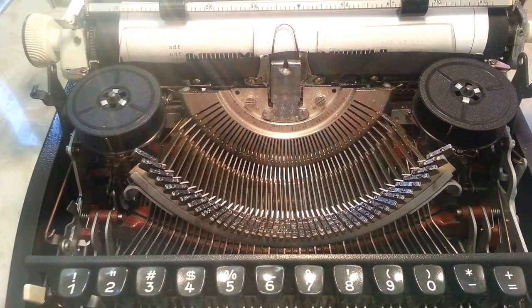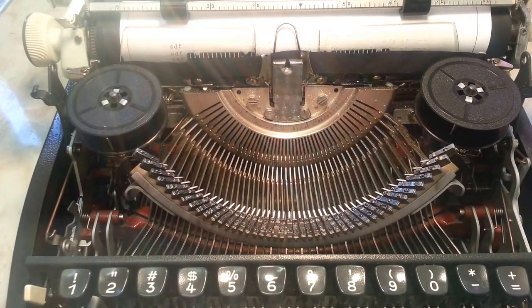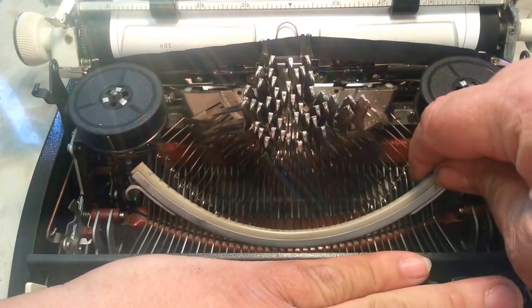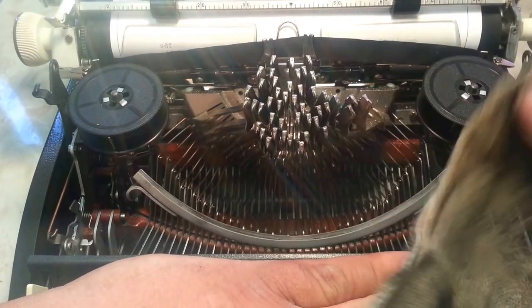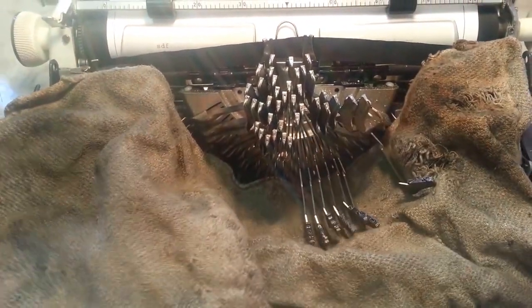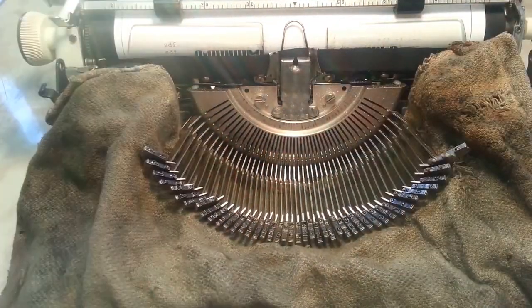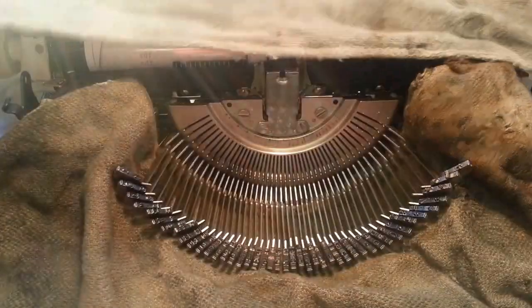A lot of times you can just sit here and wipe these off and pick them and clean them, but we're going to do a good job here. We're going to stick this rag underneath the bars. A lot of typewriters have a type stop here — you can take that out if you don't want to worry about it; some are more fragile than others. So we stick this rag underneath here, cover these spools, and let the bars fall back down. Now we've got a little catch-all, and this covers the keyboard. We're going to take a second rag and put it up here on the top, making sure the card guide is covered.